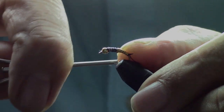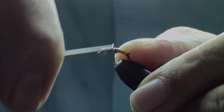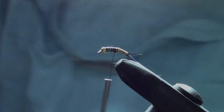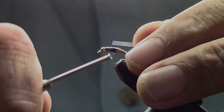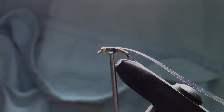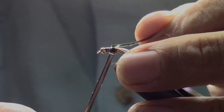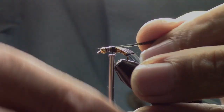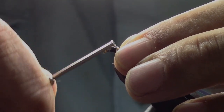Bring our thread just barely up onto the lead wrap. Now we're going to take some pearlescent flashing — the extra wide, about an eighth inch wide — and attach a piece. Then we're going to take some thin skin, also about an eighth inch wide, and attach it on top.